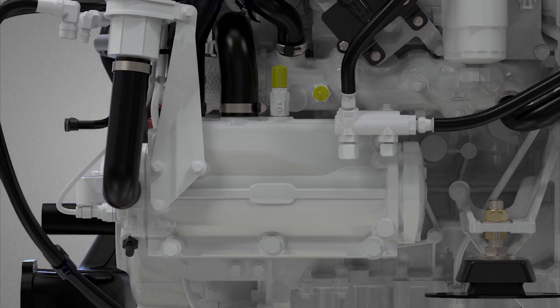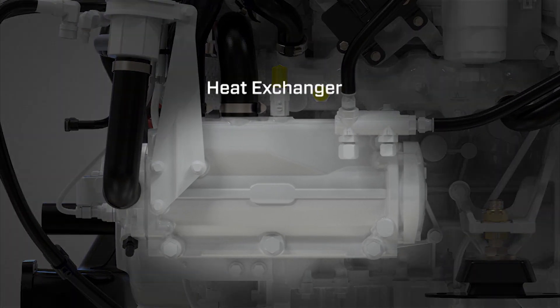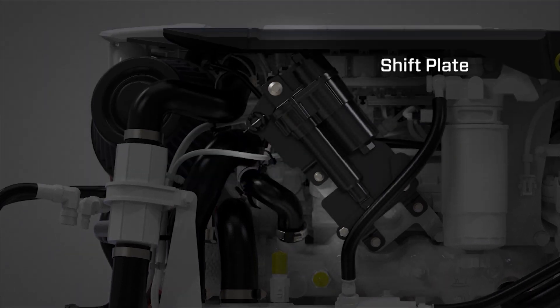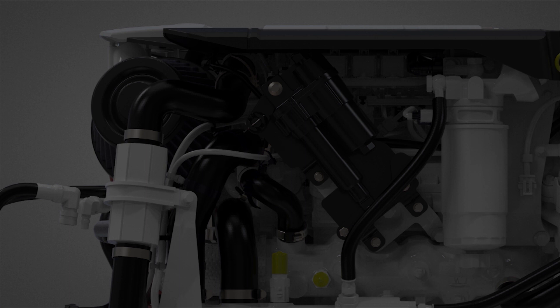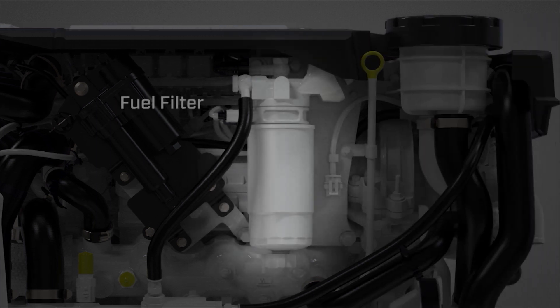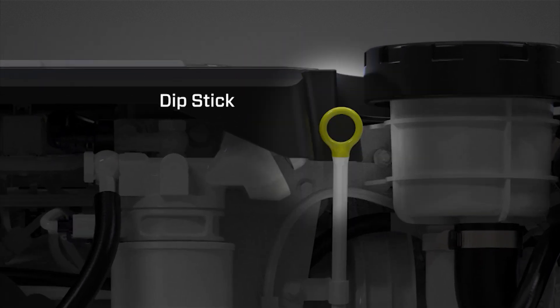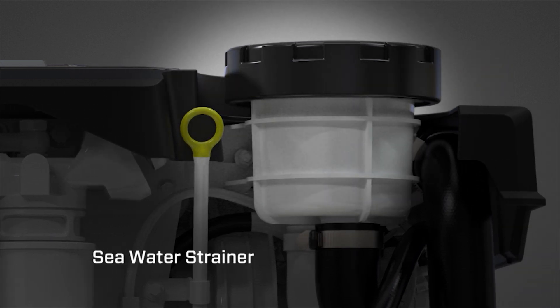Starboard side features include the heat exchanger, shift plate, fuel filter, dipstick, engine armor, and seawater strainer.